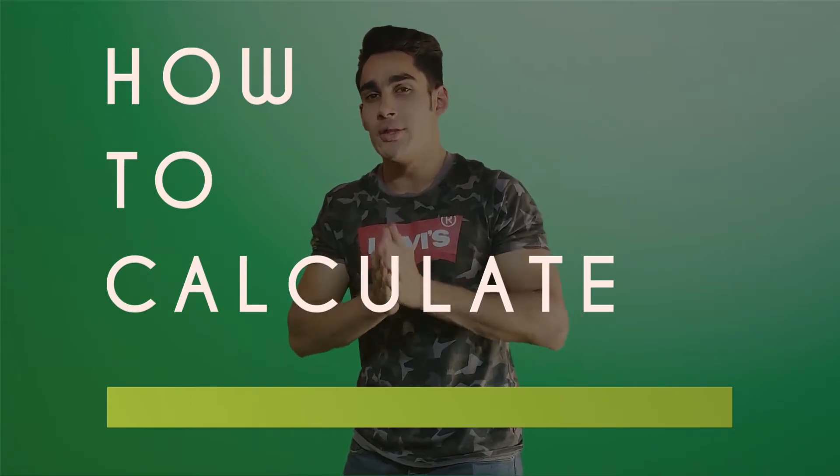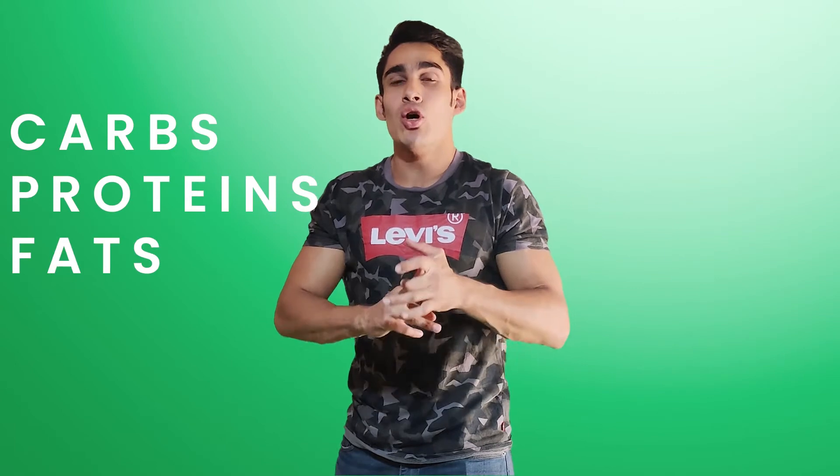An easy and efficient way to calculate your maintenance calories is to use the links I'll put down in the description box below. You can go to the Bodybuilding website and calculate your calories as well as your macros there. Your macros are your carbs, proteins, and fats — and you can calculate how much of each you need based on your food intake.